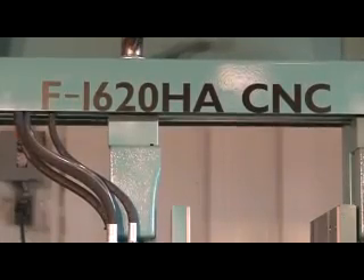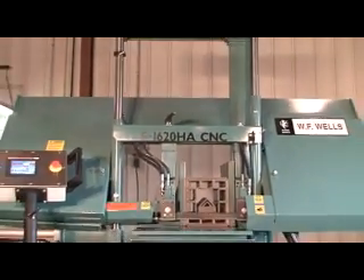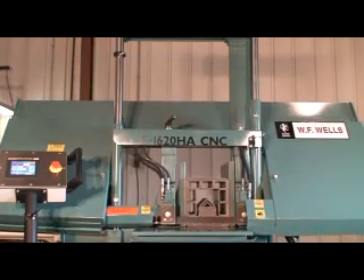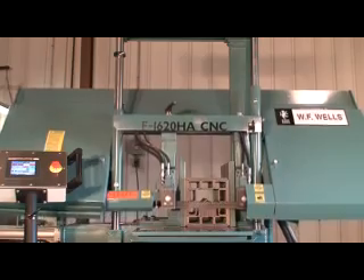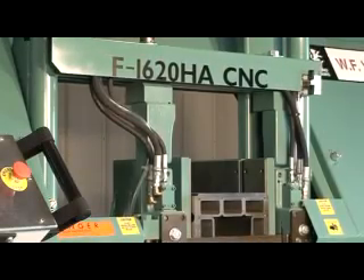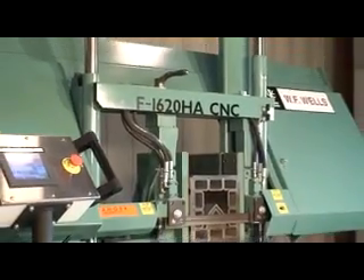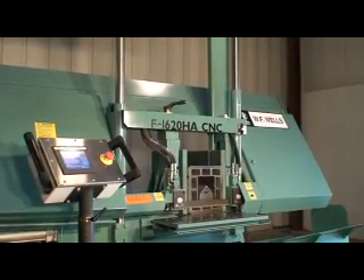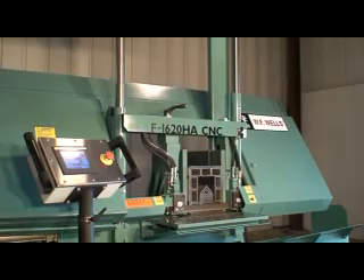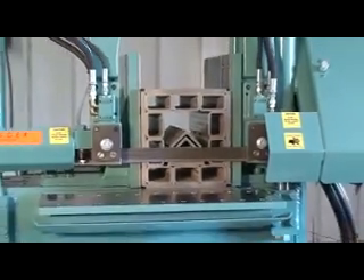WF Wells is proud to introduce the model F1620HA CNC horizontal twin post bandsaw with CNC shuttle bar feed. With standard features like digital positioning, a color touchscreen with advanced diagnostics, user-friendly software, high quality industry standard hydraulic and electrical components, and our legendary country strong construction, make the F1620HA CNC one of the best values in the twin post marketplace.